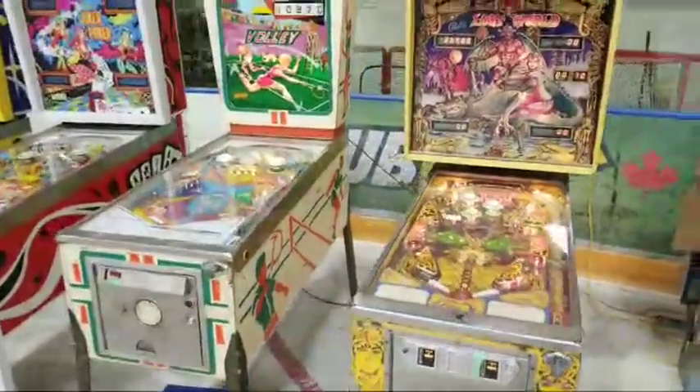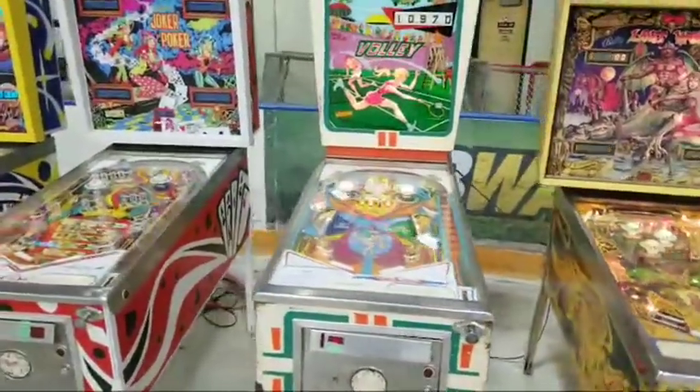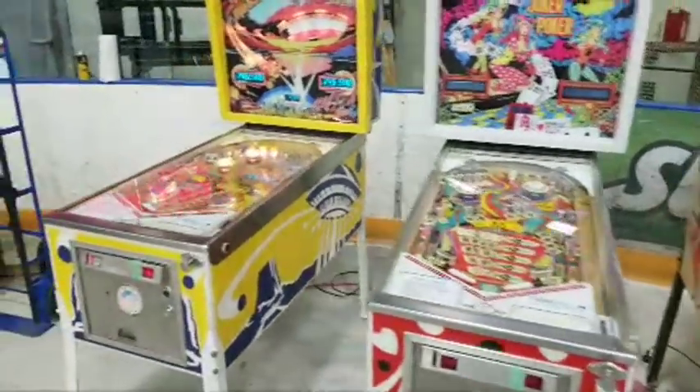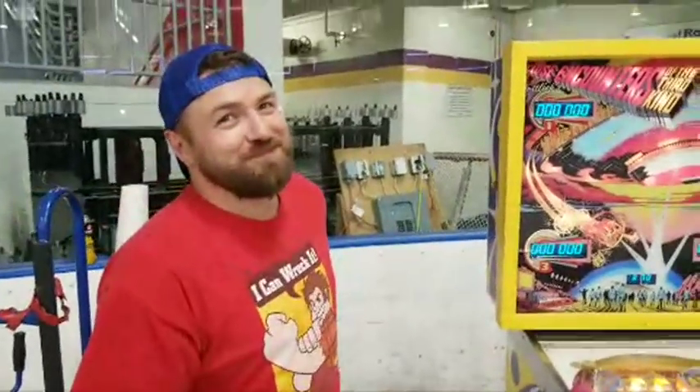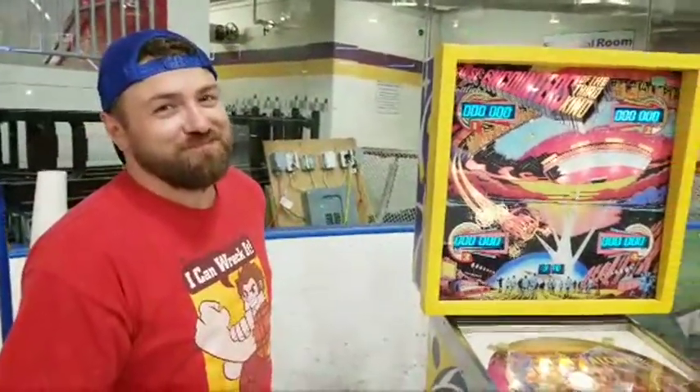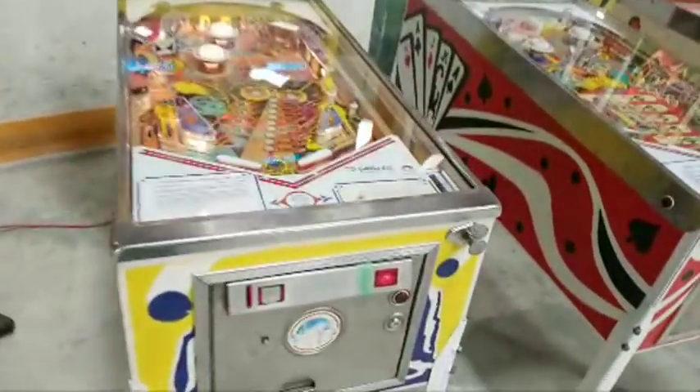There are a couple of arcade games here, but over here we've got some pinball machines — pretty straightforward, normal stuff. This is my friend Ralph Link, and he owns these machines. He's also got a collection of about 30 back at home. This one is a Gottlieb Close Encounters of the Third Kind.